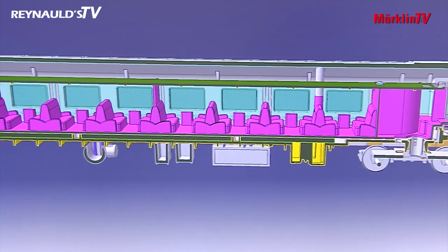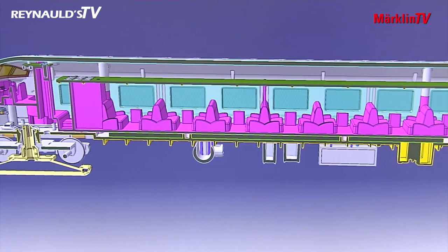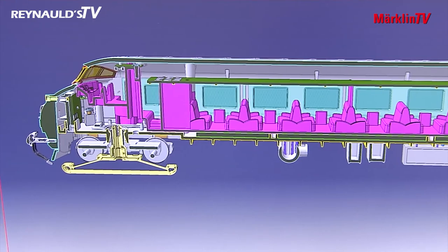Moreover, the cars, the driver's cab, the engine room, and the luggage compartment will all be fitted with interior lighting. It's safe to say that this train will be equipped with all technical features currently on offer for digital operation.